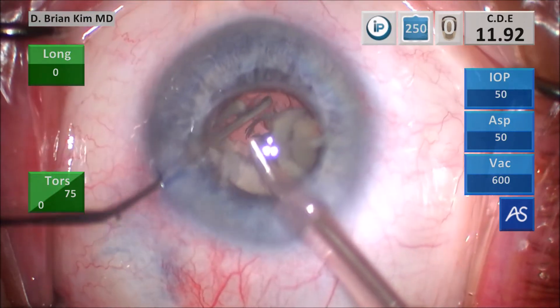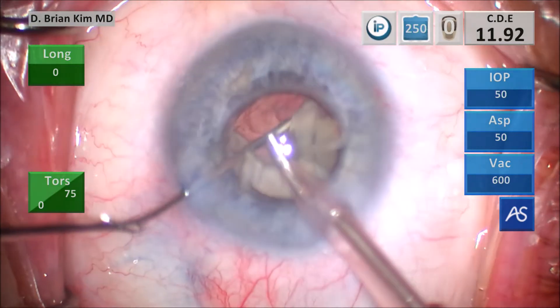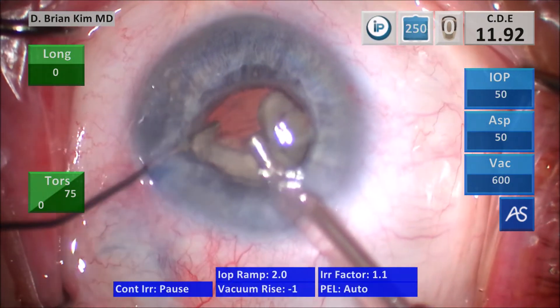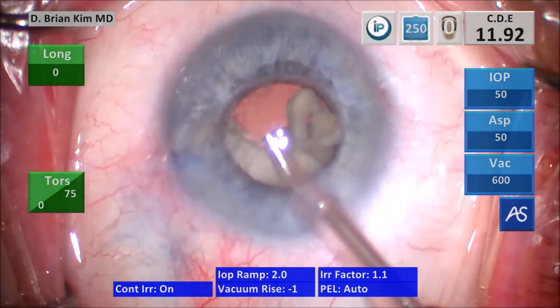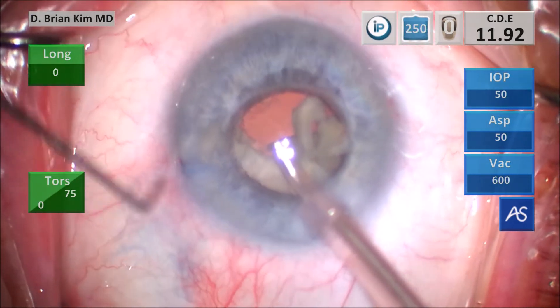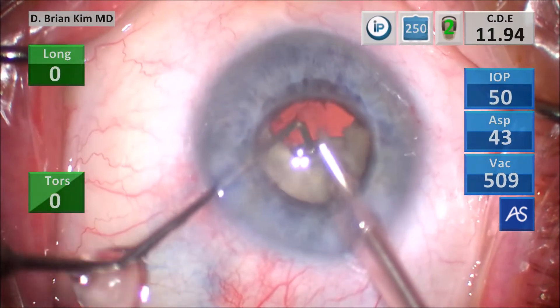I'm using the dispersive viscoelastic cannula to tease the lens pieces away from the defect, then I push the viscoelastic, creating a wall between the vitreous and posterior capsule defect and the lens pieces that are in the bag. I switch back to the chopper and I'm going to go ahead and try to bring these lens pieces up.